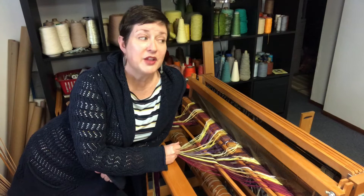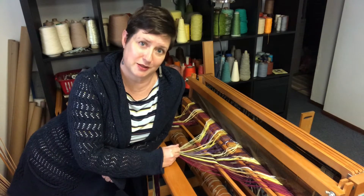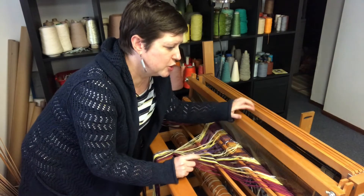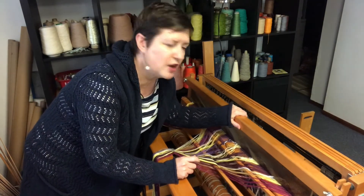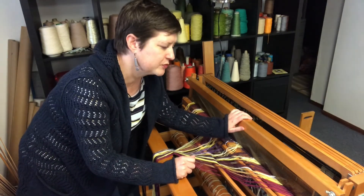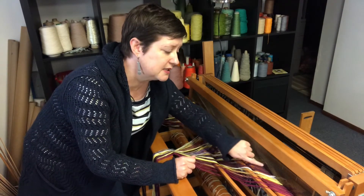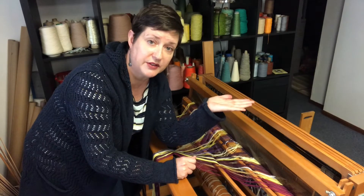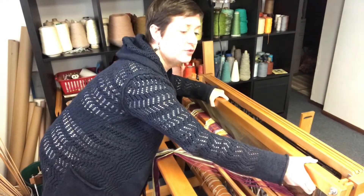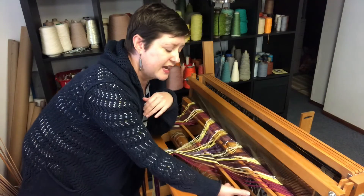So now finally the reed gets to meet the loom in this stage where we're going to thread some heddles. Between last week and this week I moved the reed to the loom. Do you see this piece here? This is called the beater bar — you originally got to meet the beater bar in Episode 4 where I gave you a quick tour of the whole loom. What I did was stand the reed up on its end so it's facing up, moved it into the beater bar, slid it right in, and then tied up my leash sticks.